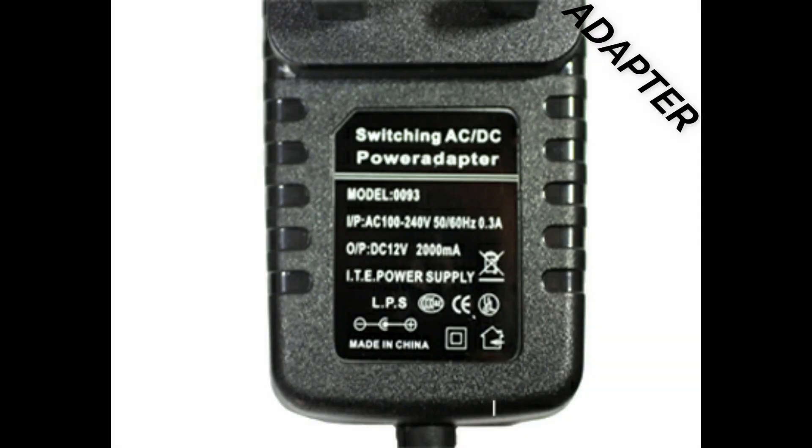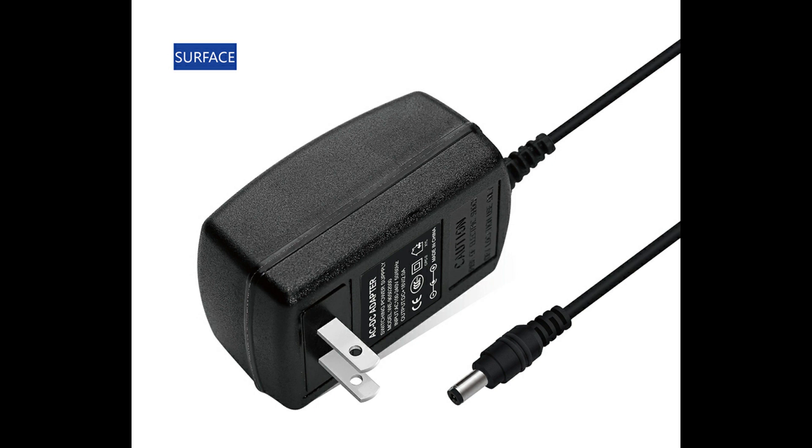For running the board, we need to convert AC voltage to DC. For that, an adapter can be used, but we created a transformer instead. To know its construction, press the i button.